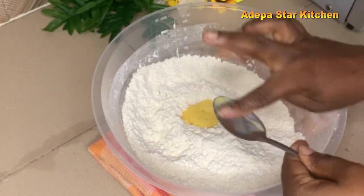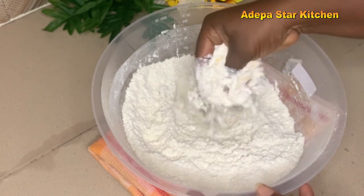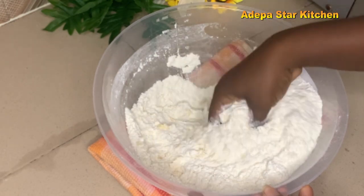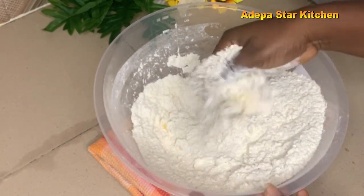I'll go ahead and add one tablespoon of margarine into my flour. You can also use two tablespoons, but I want only one tablespoon. Then you mix all together.